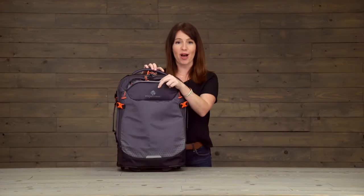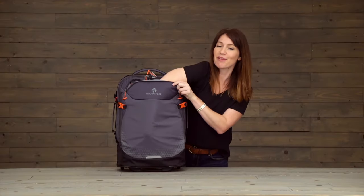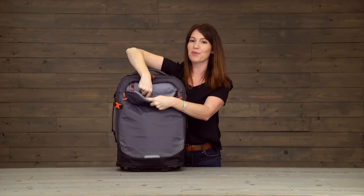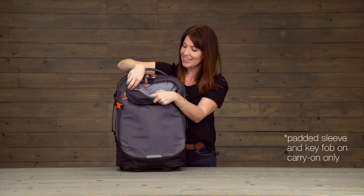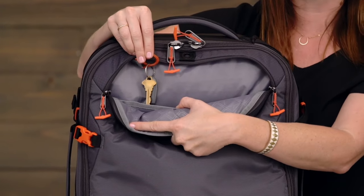First off, the front pocket — it's nice and deep for packing. We've got a nice sleeve in here which is sized for your tablet. Additionally, we have a key fob to help you keep track of those keys.